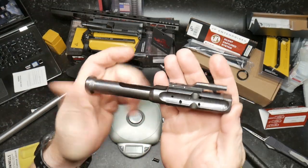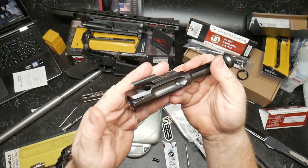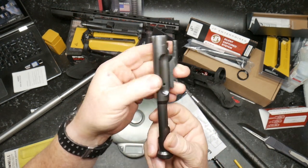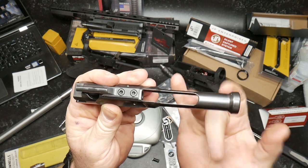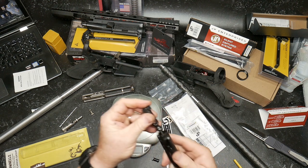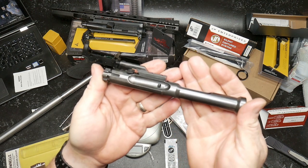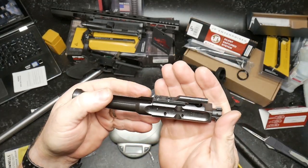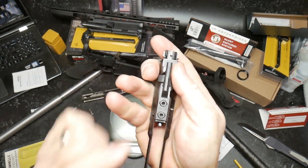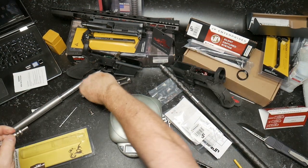Low mass operating system. JP LMOS - you can see the staking, it's perfectly adequate right there. Very nice. Let's go ahead and put this guy back together.